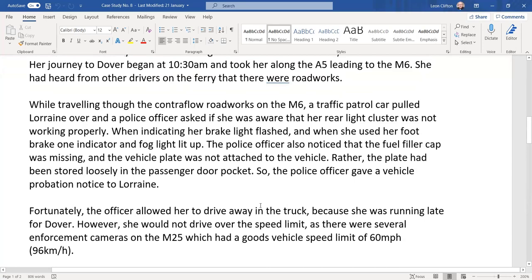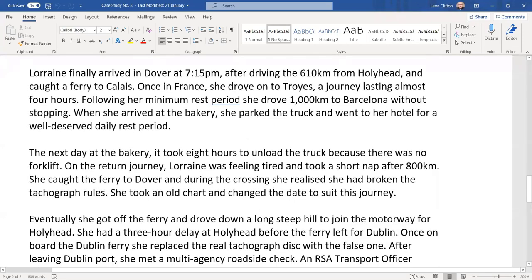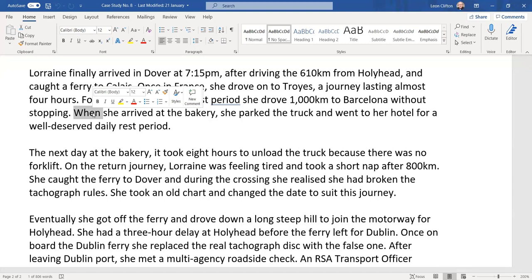Driving 610 kilometres from Holyhead, you'd need to observe your four-and-a-half hours driving with a 45-minute break. She caught a ferry to Calais and once in France drove on to Troyes, a journey lasting almost four hours. Following her minimum rest period, she then drove 1,000 kilometres to Barcelona without stopping — even at 90 kilometres per hour on a motorway, that's at least 10 to 11 hours of solid driving, which is highly illegal.